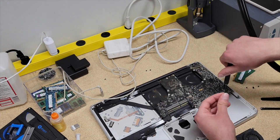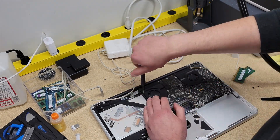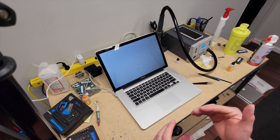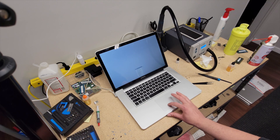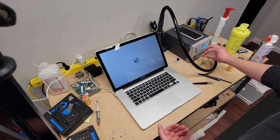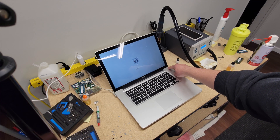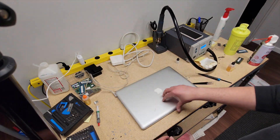Upon first boot with no SSD or hard drive in there, it seems to be fixed. This was the one where it would have distorted artifacts all over the screen — that's why the logic board got labeled as bad GPU. Let me install an SSD, boot into macOS, run a GPU benchmark, and see if we have rectified the issue.